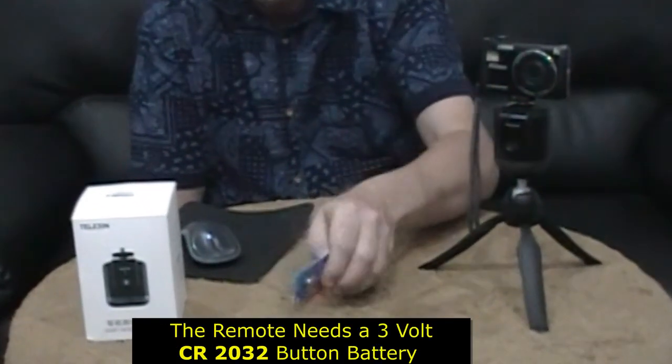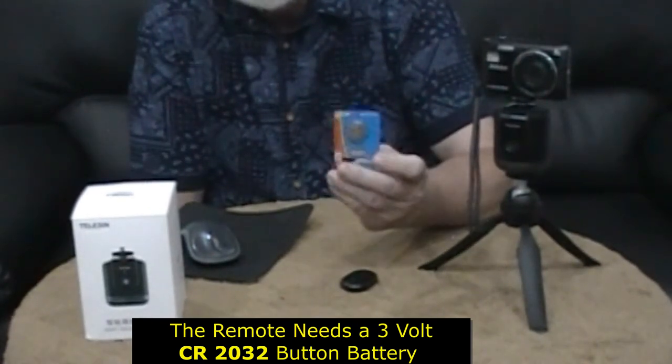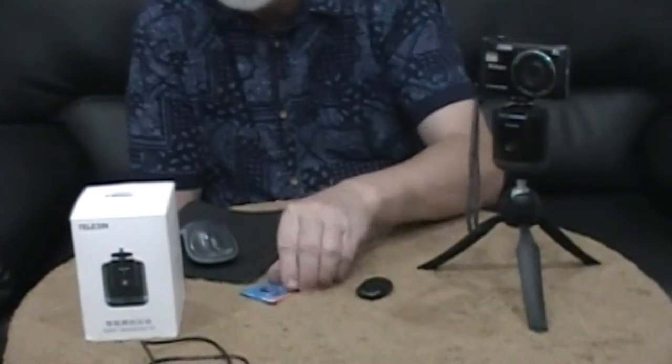The guys at Jaycar Malaga in Western Australia were very helpful. They recommended a 3-volt CR2032 button battery. I've already fitted the battery to the remote and I've got one as a spare. The unit is on, lights are on at the front — and look at that, it's going! I'm going to take a short break and have a play with it, then I'll come back and show you how it works and give you my final findings.